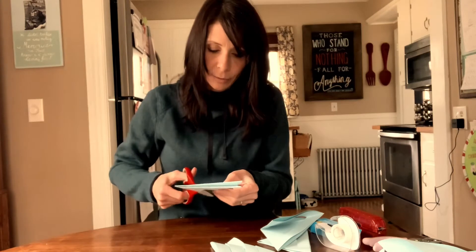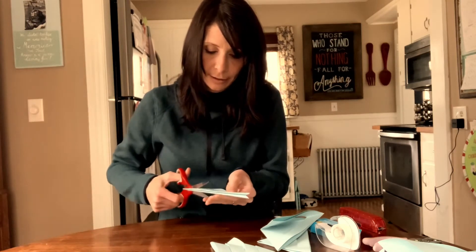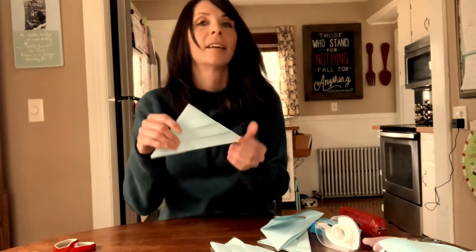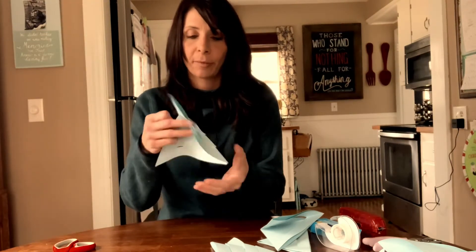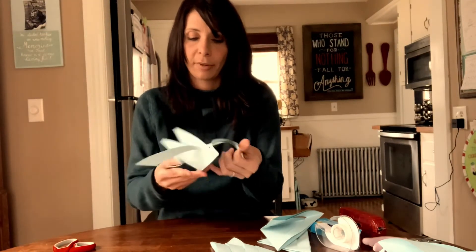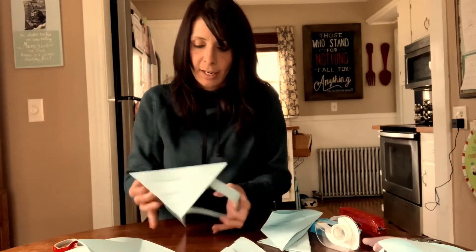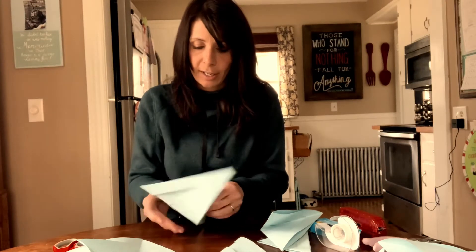Last one here. Now that we're done with that section, we're going to open them all up. We've become pros at folding our triangles and cutting our straight lines across.